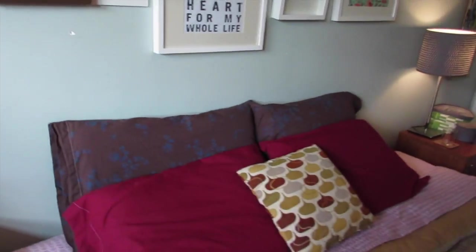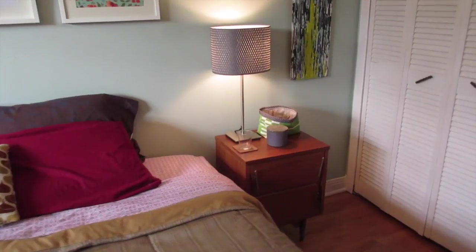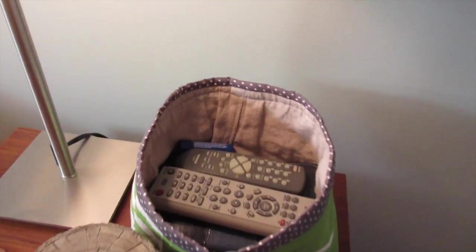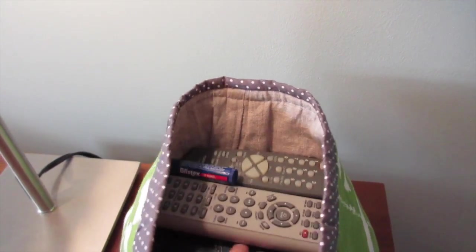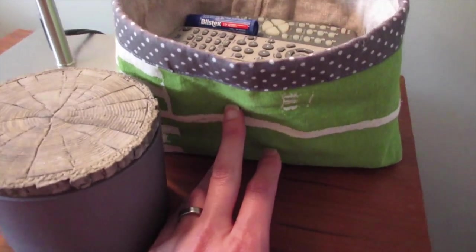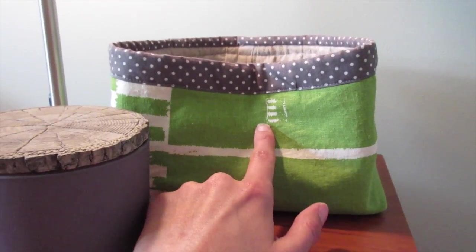Now I'll show you Dave's bedside table. I didn't do much, but I did switch it up a little bit. I added a basket where we put the remotes, his lip chap, and his Bible is underneath. This little basket I got from a craft show quite a while ago, but I thought the color would look really good in here.